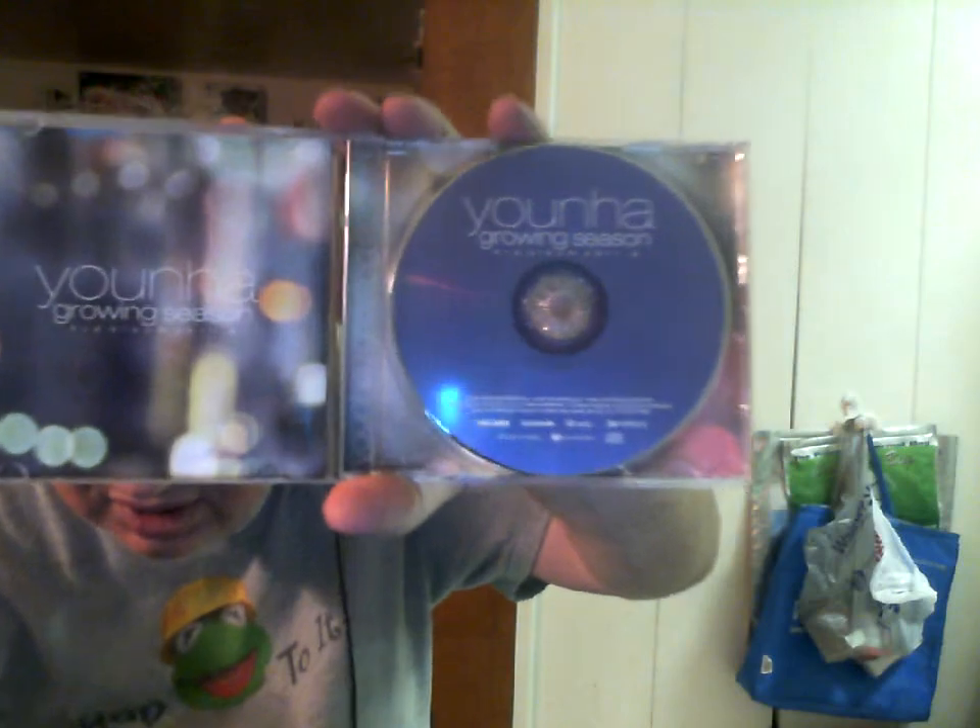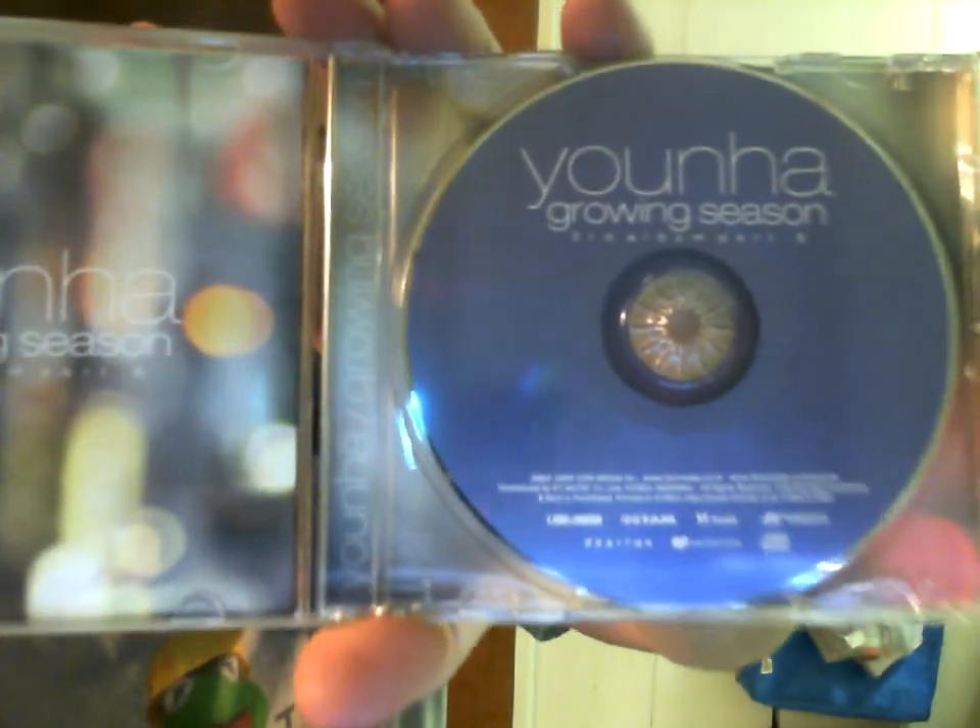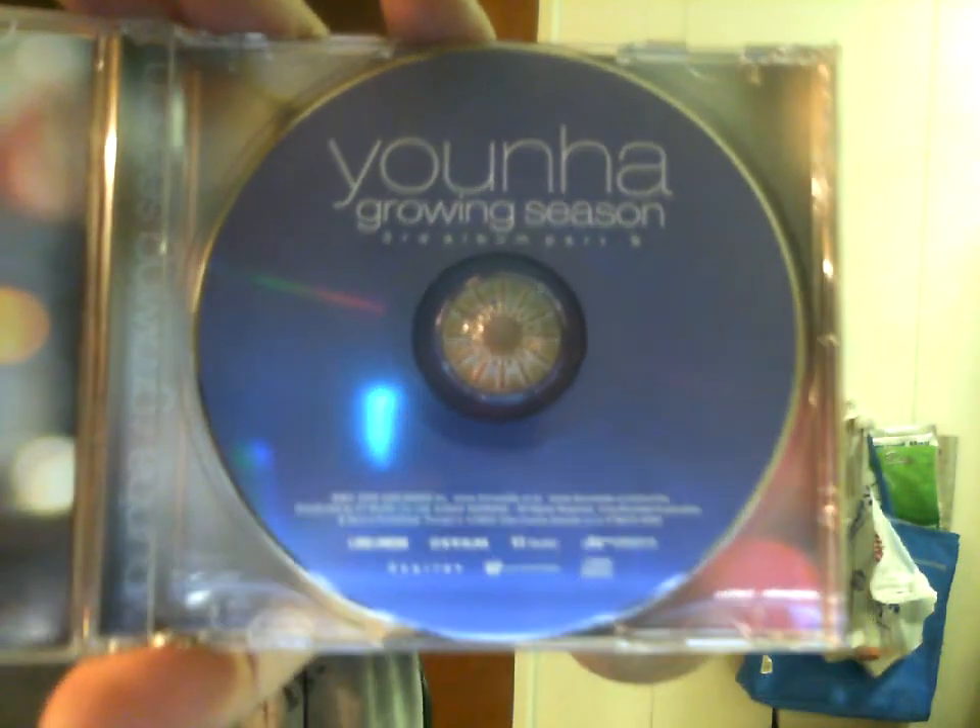I absolutely love her voice. She's obviously gained quite a lot of popularity in Korea, because whenever I find concert footage of her, her fans just adore her.